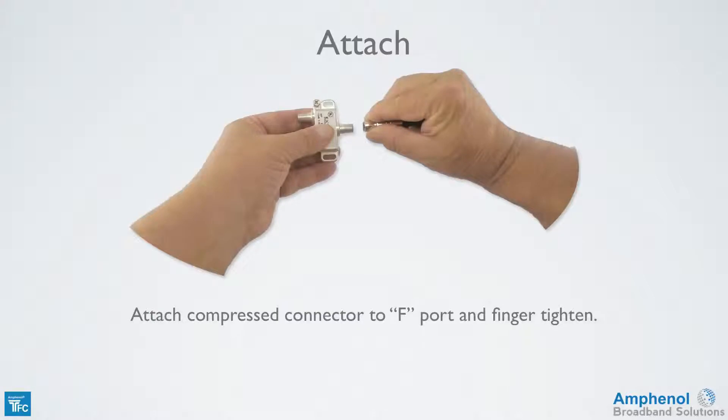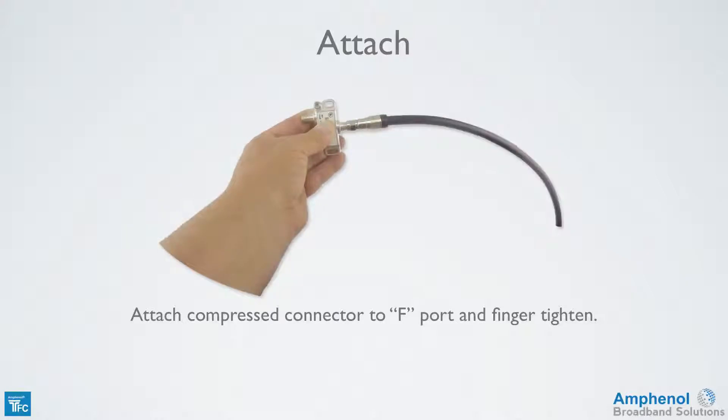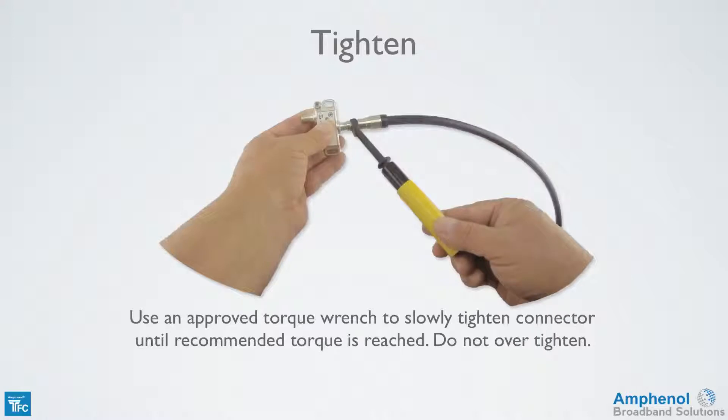Next, attach the compressed connector to the F port and finger tighten. Using an approved torque wrench, slowly tighten the connector until the recommended torque is reached, ensuring that you don't over-tighten the connector.